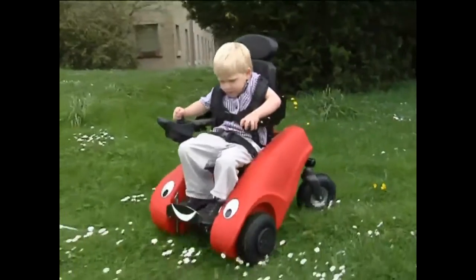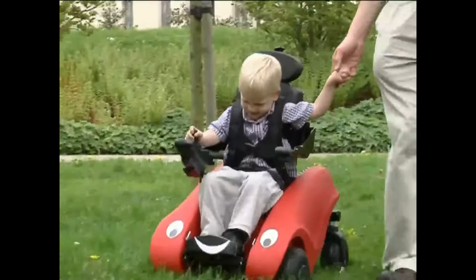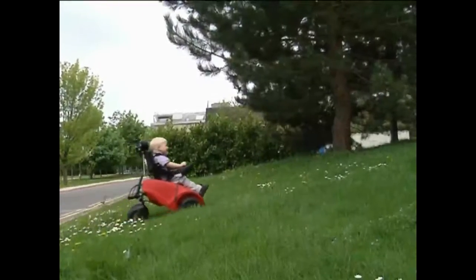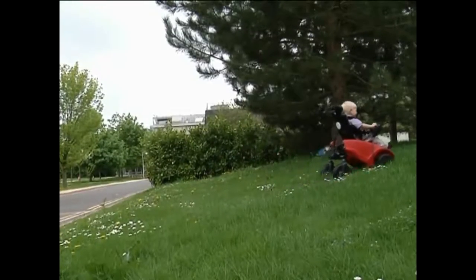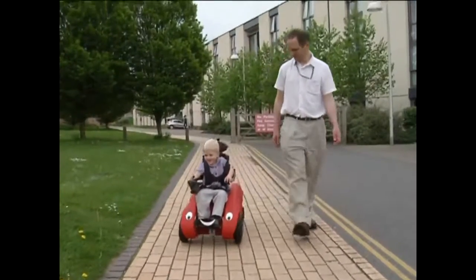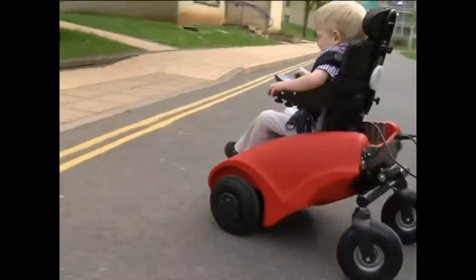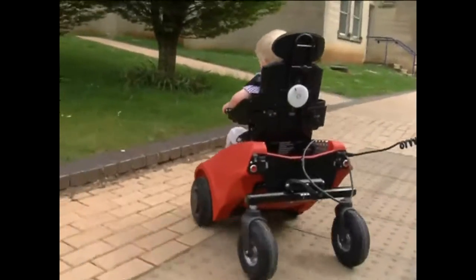The Whizzybug can be used indoors and outdoors, in accessible areas like patios, playgrounds and parks, and is happy to be driven on firm-level grass and on gentle slopes up to gradients of 1 in 12. Use on wide pavements only, and ensure Whizzybug is well away from the curb edge, with a supervising adult between the vehicle and the road. Take extra care when crossing the road, and always use dropped kerbs.